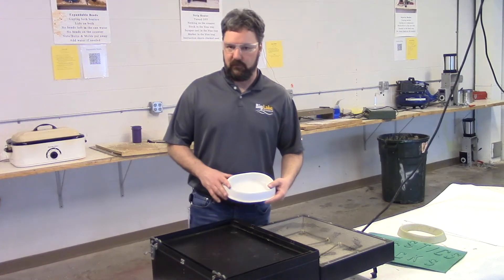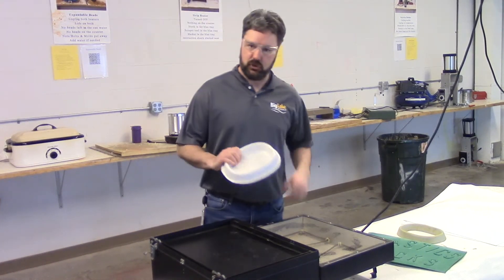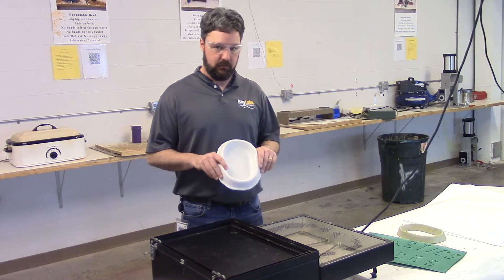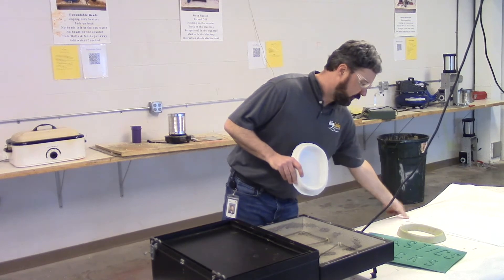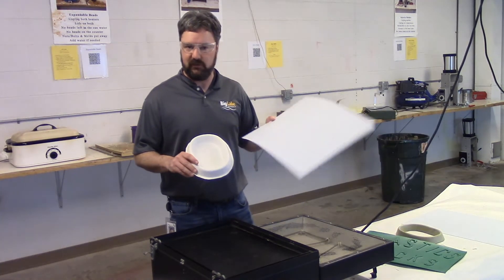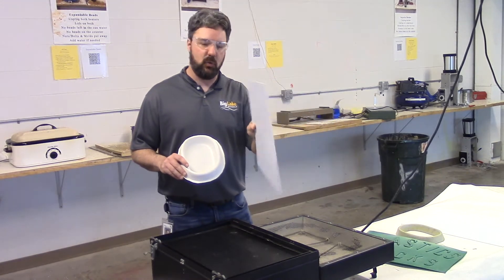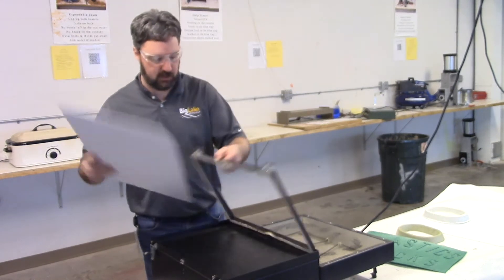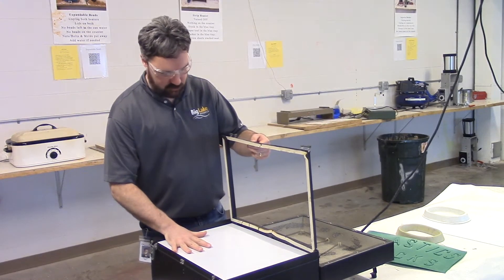Another product we're going to vacuum form is a pet food tray. The pet food tray needs to be made out of a more rigid material, so I've got a thicker polystyrene plastic sheet — same kind of plastic but quite a bit thicker for a little bit more rigidity. Let's clamp our thicker polystyrene sheet into our clamping fixture.